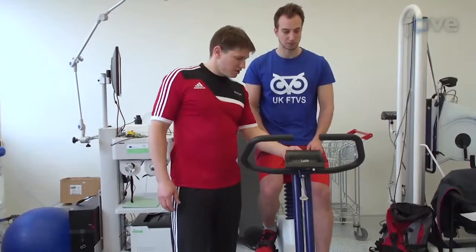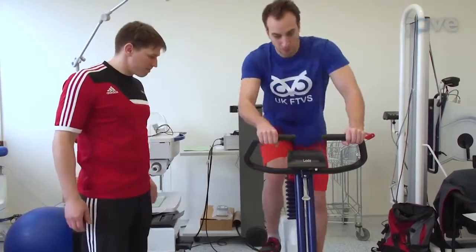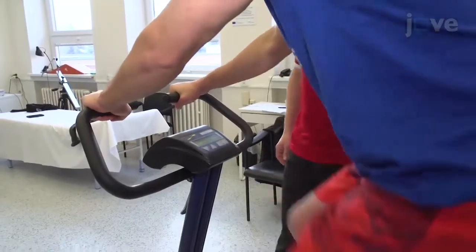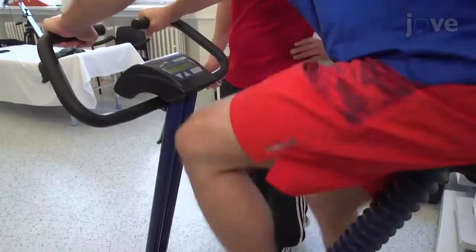To begin the procedure, guide the subject through a general warm-up. Instruct them to jog for 5 to 10 minutes, or cycle for 5 to 10 minutes on an ergometer with a resistance of 1.5 to 2 watts per kilogram of body mass with a cadence between 60 and 90 rpm.